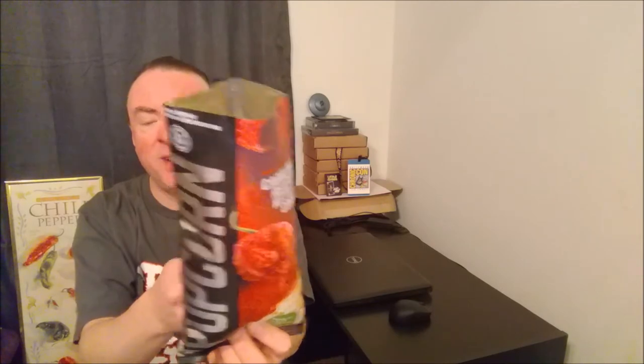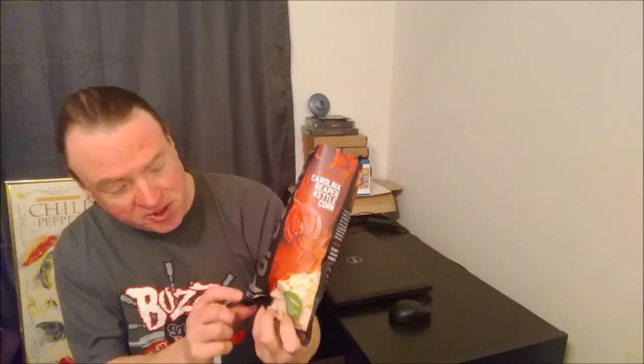I had several handfuls and this is definitely sweet. Let me read the ingredients: the first ingredient is popcorn, pure cane sugar, organic sunflower oil, Carolina Reaper pepper, and sea salt. So that's how you taste it — tastes like popcorn, tastes like sweet popcorn, with a slow build-up of heat. After those few handfuls, the heat is kind of staying there. It's definitely not overwhelming — I would say less than medium on my heat scale.